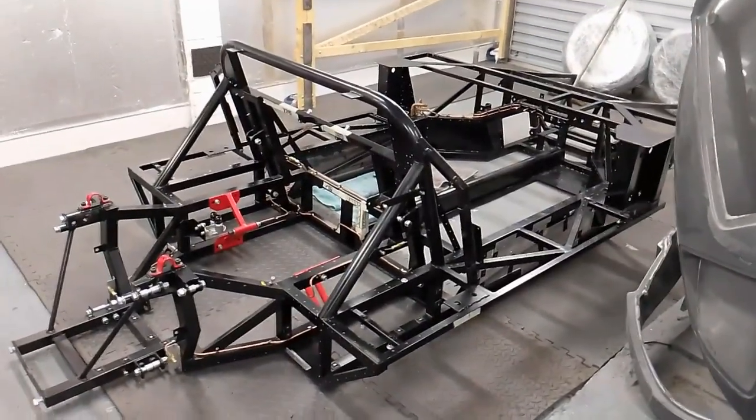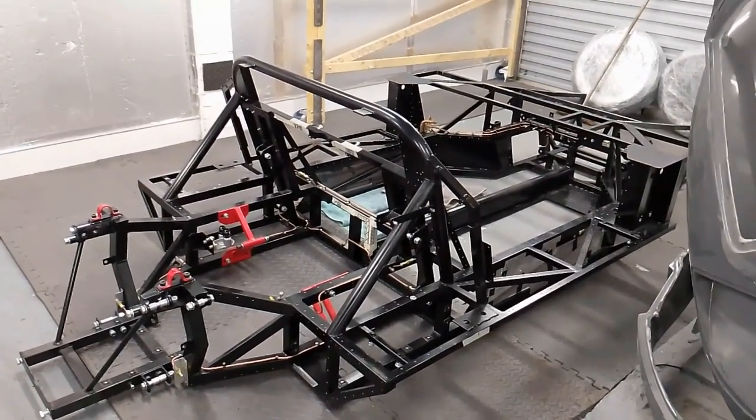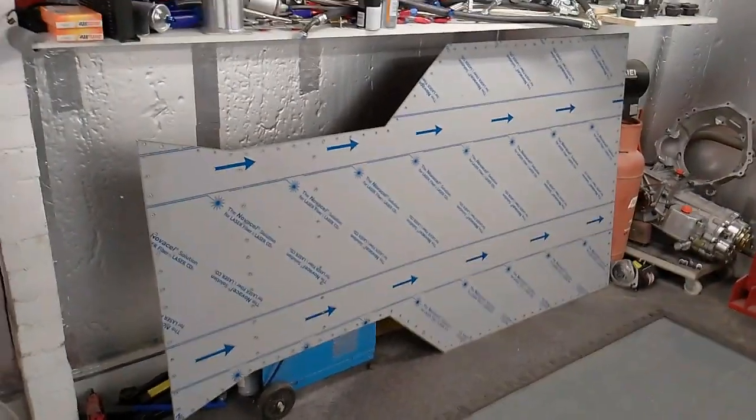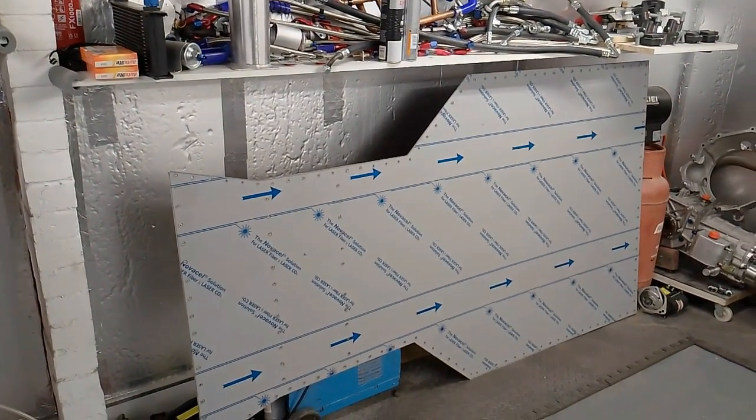Now's the time to strip the whole chassis down, which I've done, ready to turn it upside down so that I can fit the actual flooring which is shown there. Also I've got to prepare that, strip it all back and then coat it.